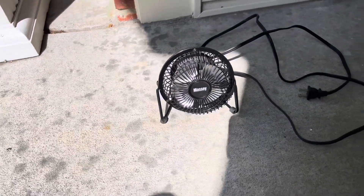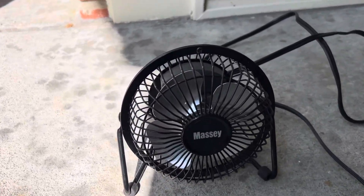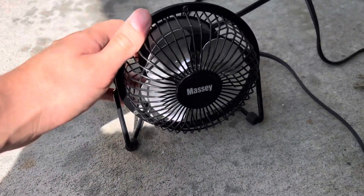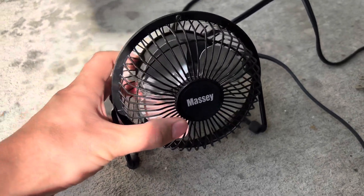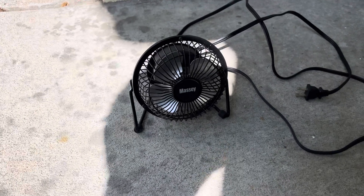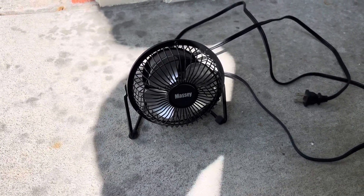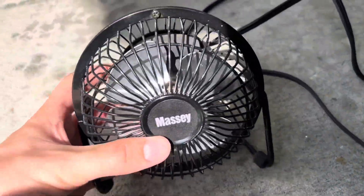Hey, what is going on everyone, welcome back to my channel. Here I have a black 2008 Massey MF 4-inch mini dust fan. I got this fan back in early May of this year because I wanted one that was in completely flawless condition, and pretty much it is — it's just a little dusty.